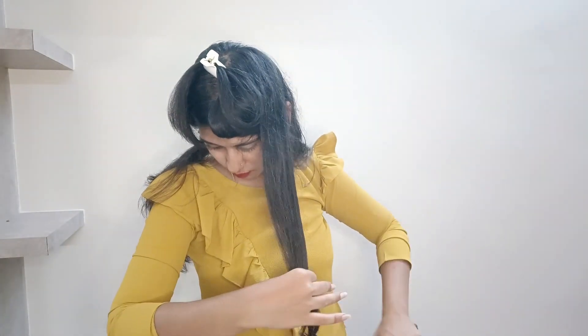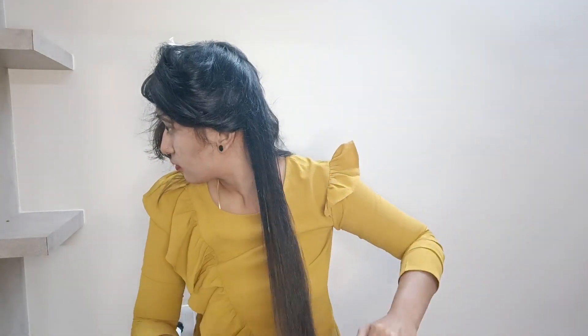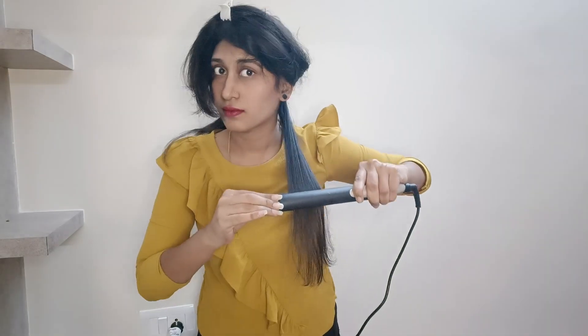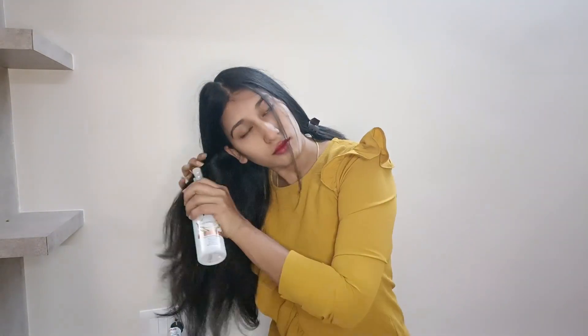I am going to show you — if I don't need to add these layers I will show you. Actually, I am making the iron pass two or three times with heat. I use more heat. First I use a heat protection spray so the hair will not get damaged. This is how I do it every time, so I will start this side.